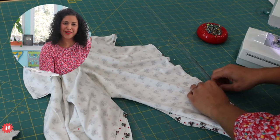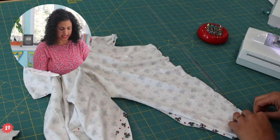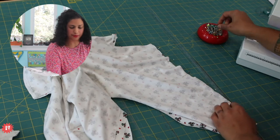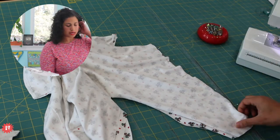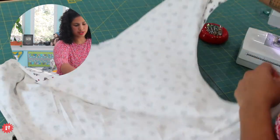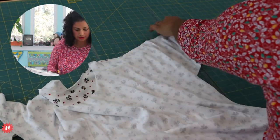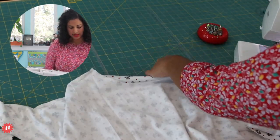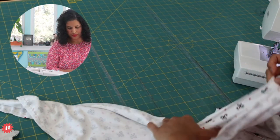The needle I'm using is a size 70/10 Schmetz ballpoint jersey needle. Schmetz are the ones I prefer - it's the ones we sell in the shop and put in our kits when you sign up for courses. So now I'm going to stitch down this shoulder seam and then down the side - I'm going to wing it like I normally would, but you get it. Pin if you need to.